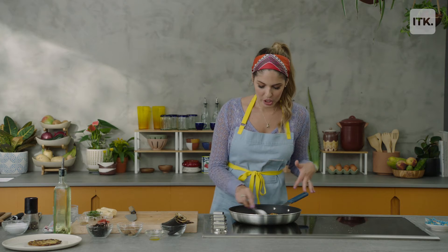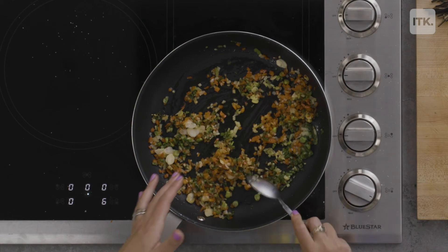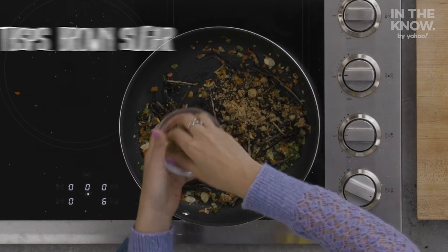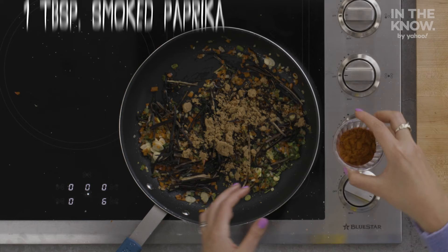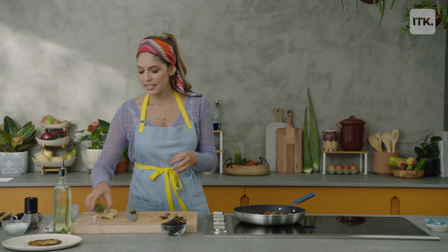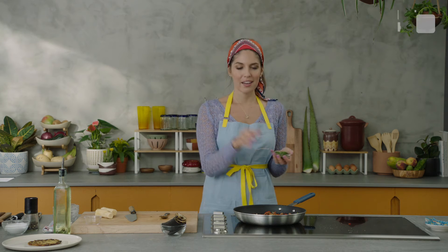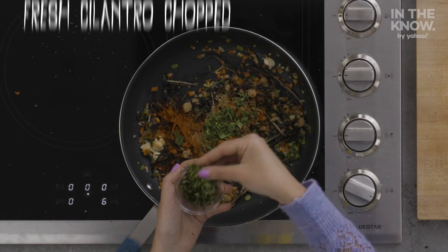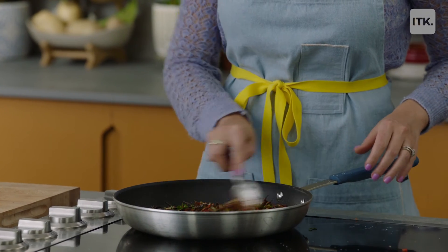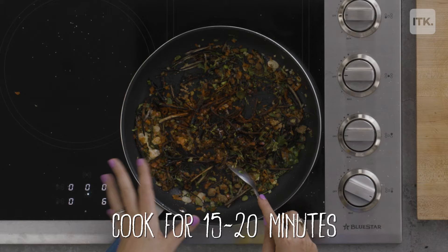Once your veggies are cooked, we can add our shredded vegan beef. You can use brown sugar, smoked spicy paprika, a little bit of cumin, and herbs. I like to add half first and then the other half at the end. We're going to let this cook for about 15 to 20 minutes.